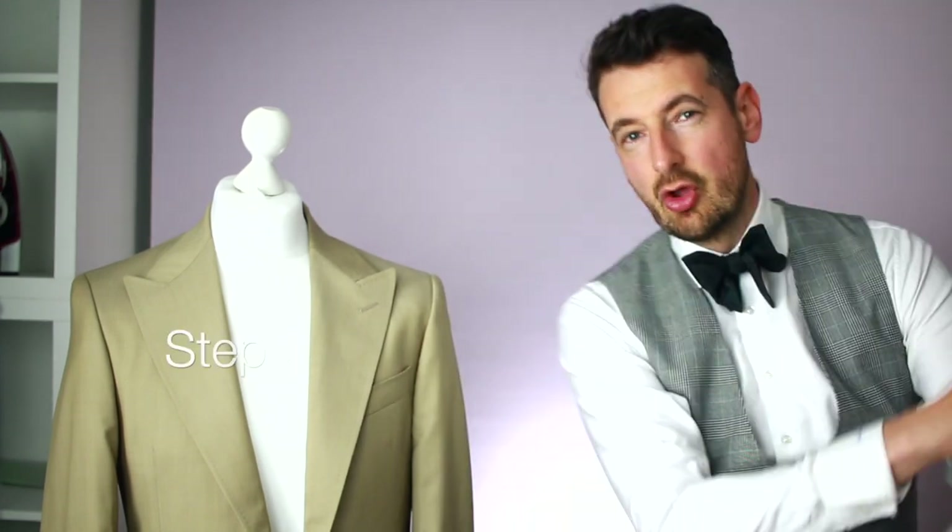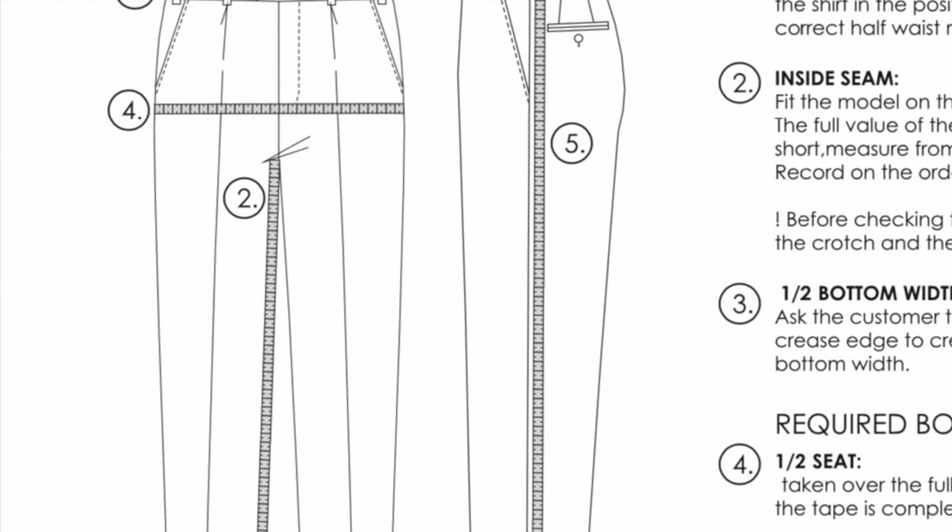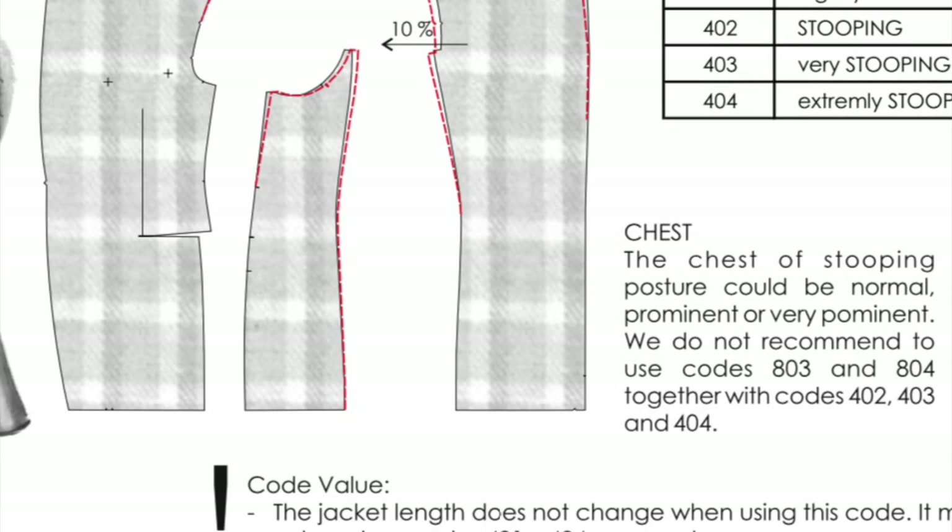Step number two: we sit down and get measured. This is usually either at your location or mine. Through the visit we take a full set of measurements — inside leg, outside leg, chest, arms, biceps — everything we need to make your custom suit. Then we put you in one of our master models: a jacket we use so you can try how you'd normally wear your suit, how you'd move your arms, whether one arm drops differently than the other.